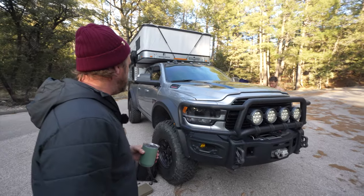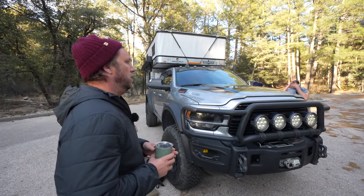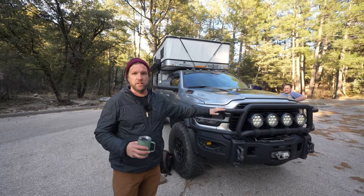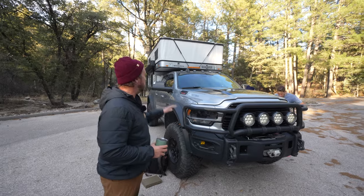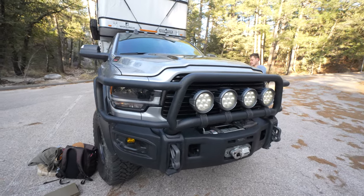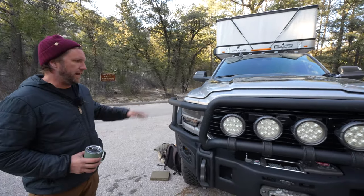This truck is actually built by AEV. Pretty much everything that you see on this truck is just how it comes from their facility. It's an uplift kit, so everything on it except for the camper — I didn't really do much. I bought this thing from Glendale Ram in Glendale and got it outfitted.